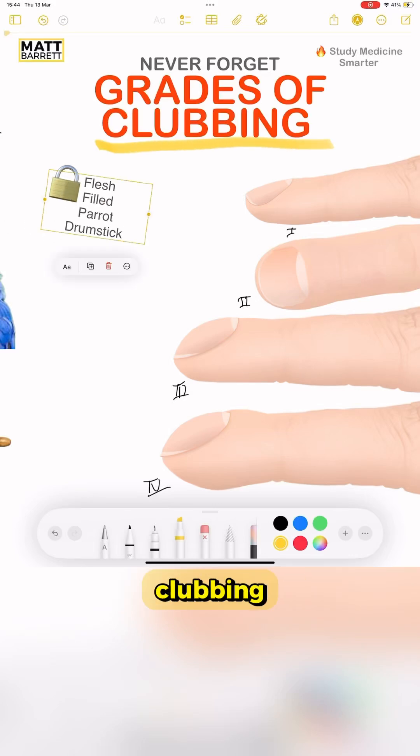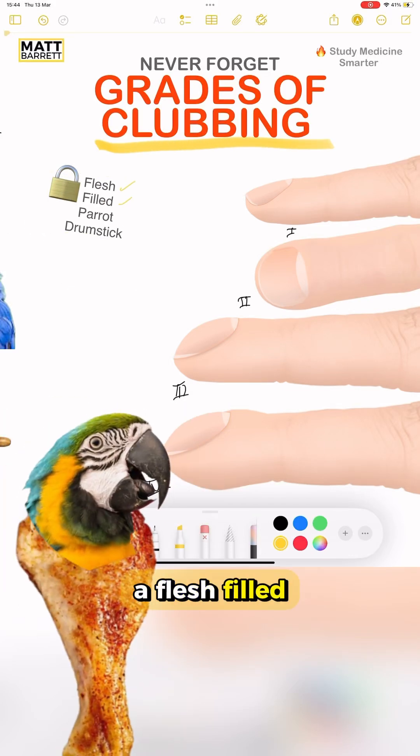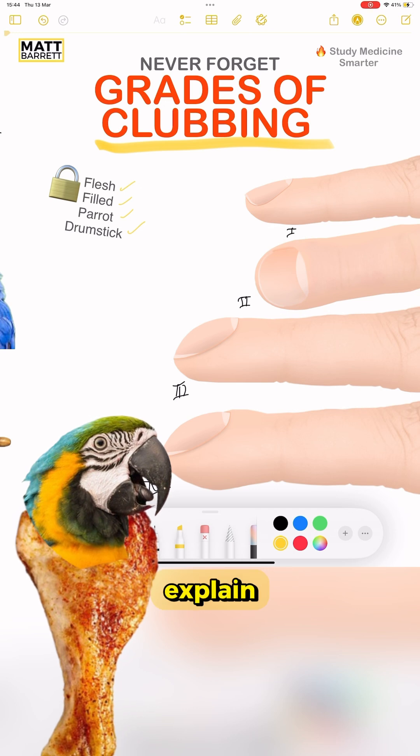Guys, this is how to remember the grades of clubbing. All you need to remember is a flesh-filled parrot drumstick. But let me explain.